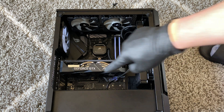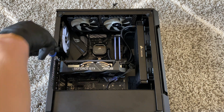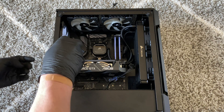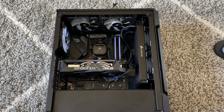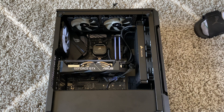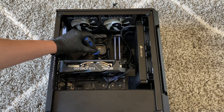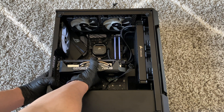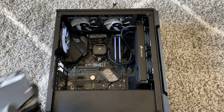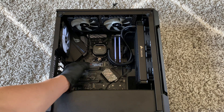Before you remove the video card, there are two screws you have to remove. Then I have to take a flathead screwdriver and press it down right here. You see right here the PCIe x16 slot — it locks, and you have to press it down to unlock it before you pull it out.